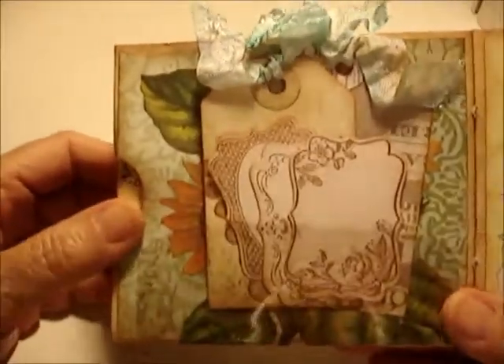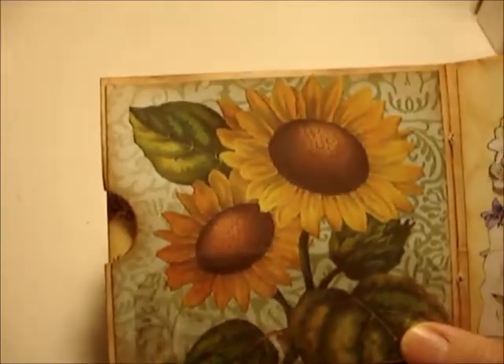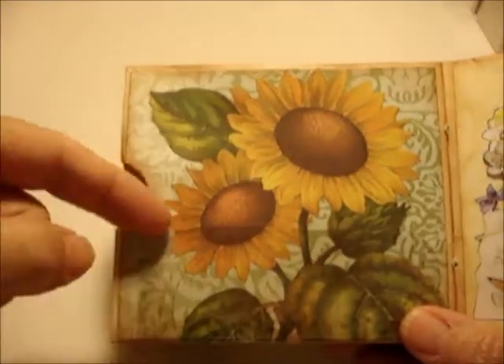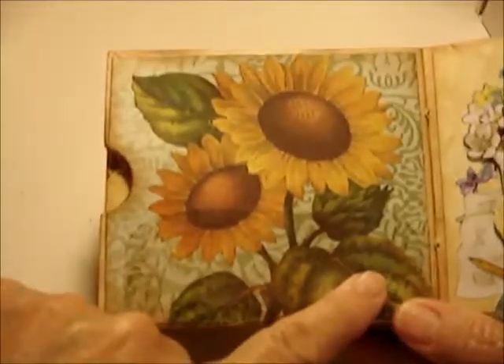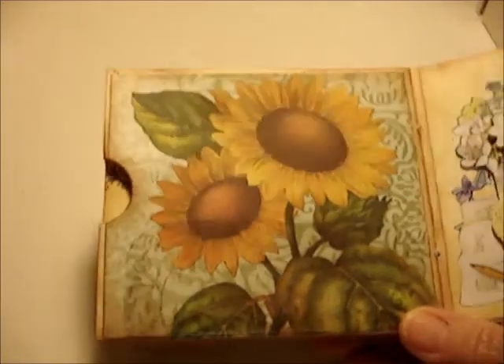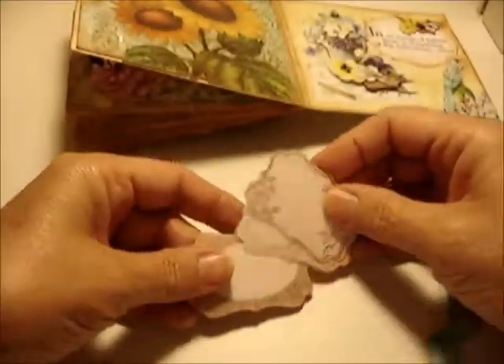Turning the page, there are beautiful sunflowers I fussy cut and added. I wanted to make a pocket but didn't want to cover up the pretty leaves, so I used clear acetate to make the pocket so you can still see through it. In this pocket there are some items inside.